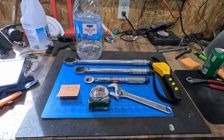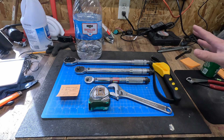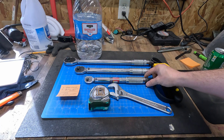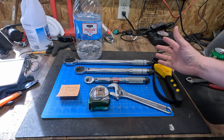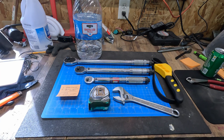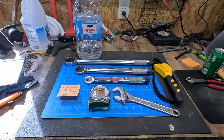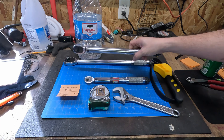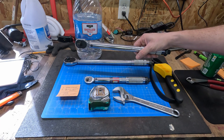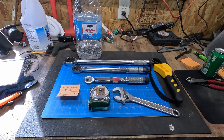In order to take the end cap off, you're going to need a strap wrench and a 26 millimeter wrench, socket, or whatever you have handy. I did not have a 26 millimeter wrench or socket so we're going with the adjustable wrench in this case. To actually make the calibration, you're going to need to be holding the wrench in a vise ideally, and you're going to need a known weight and a measure.